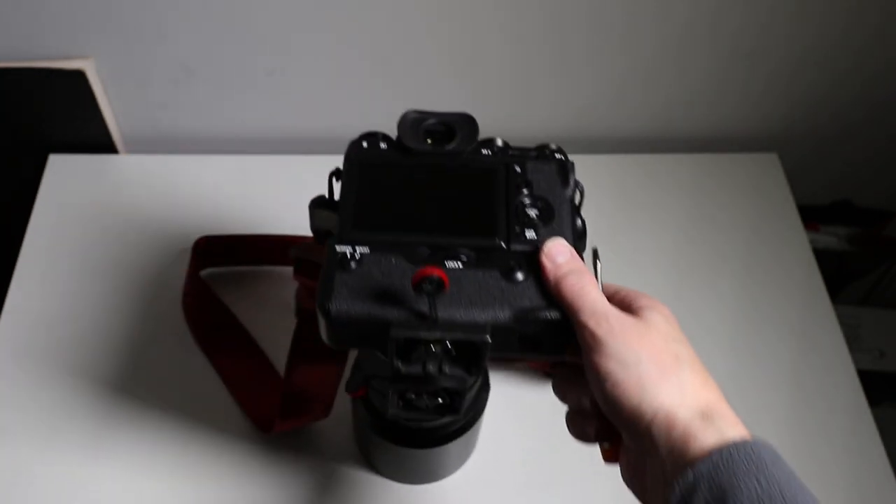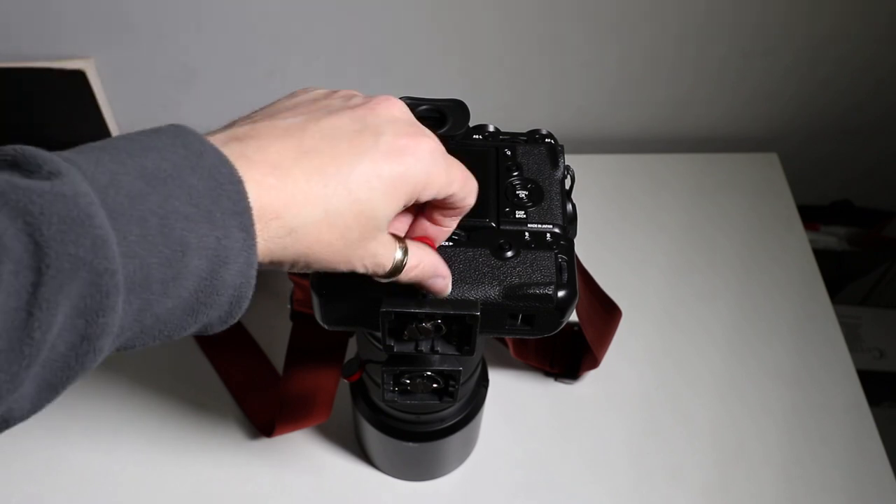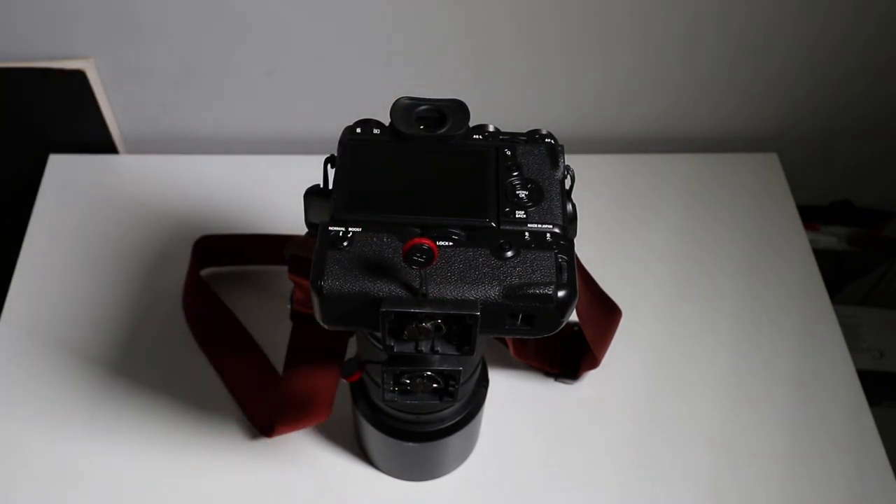And that is the trick to mounting the Peak Design slide system to a tripod. Look at that — it's brilliant, it looks really good!